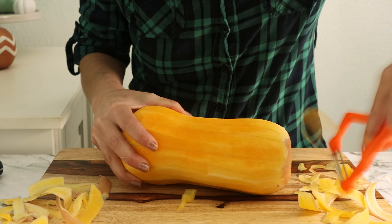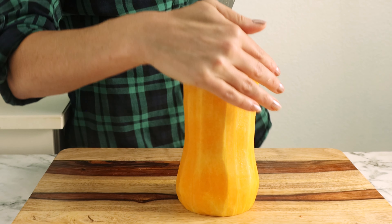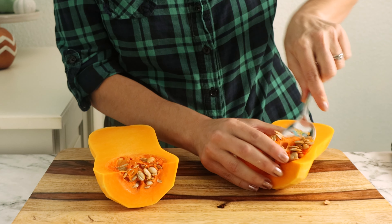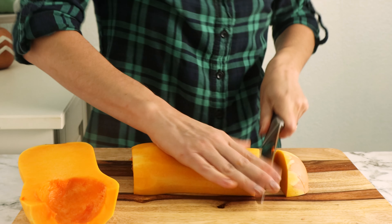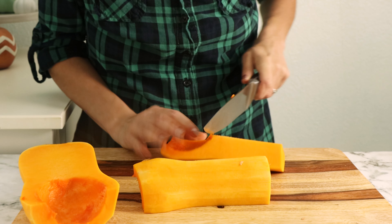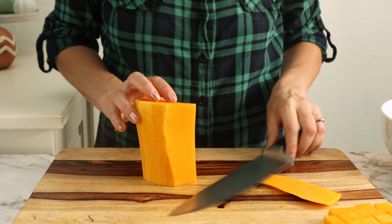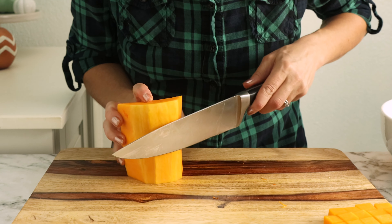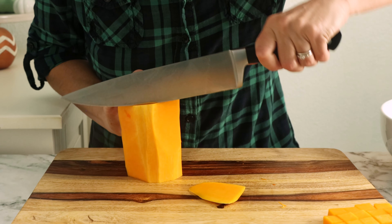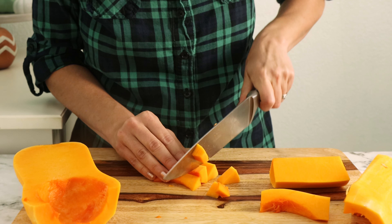Once you're done peeling, cut off one end so it's not so wobbly. Then turn it onto that flat end, cut it in half, and scoop out the seeds. Now cut it down into more manageable pieces so that it's easier to dice. Before you start dicing, look for any thick peel that's still left — it'll be lighter in color, and if you see that, just use your knife to pare it away. Then dice it into half-inch pieces and set it aside.